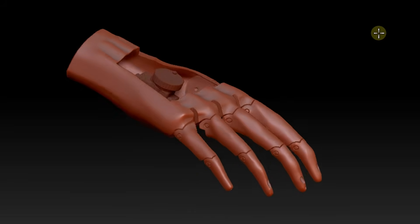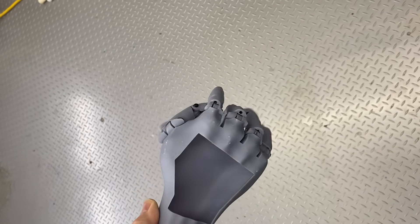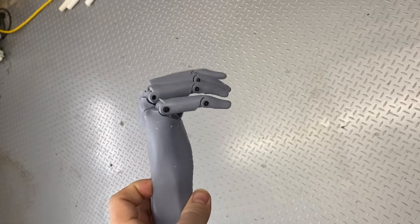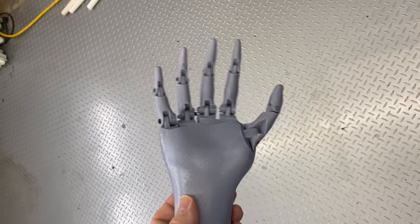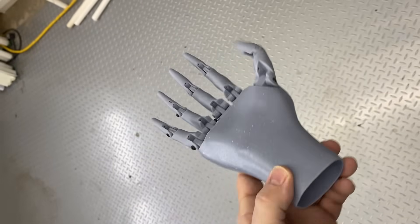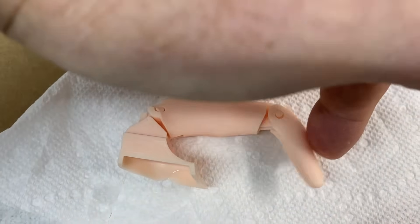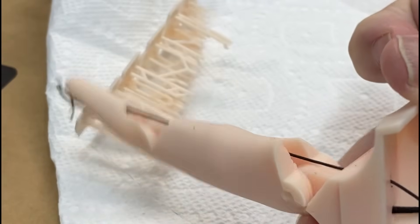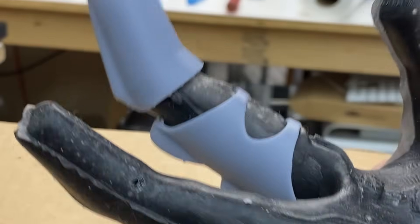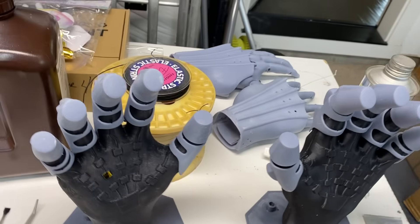I spent a good deal of time on the designs of the finger movement. The original design for Anthony Daniels, the actor who played the role, didn't have much movement, so I just went for a little more motion than he had. The second joint looked to me like it wasn't designed to bend. The design is simple and uses cords running down through the fingers to a servo to actuate slight movement in the fingers. Overall I'm happy with the design, but I won't really know how well it works until I get it all assembled, which will be in another video.